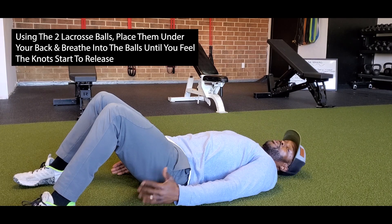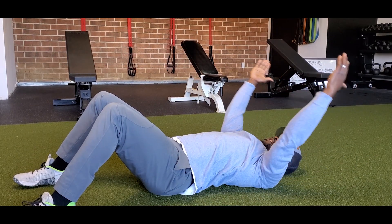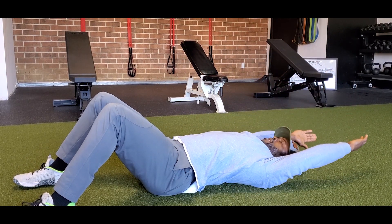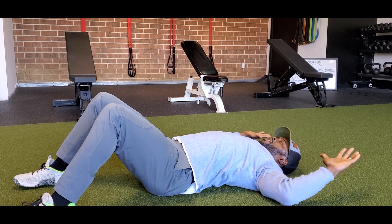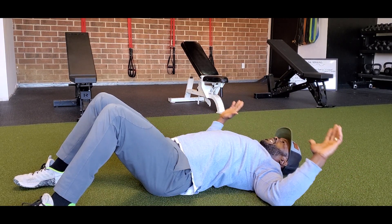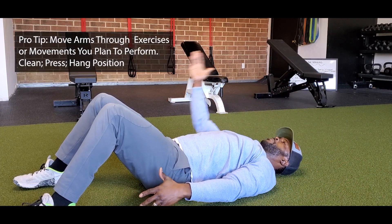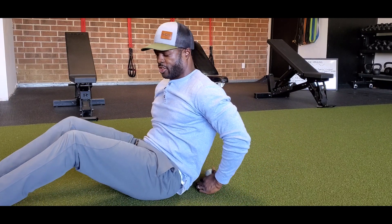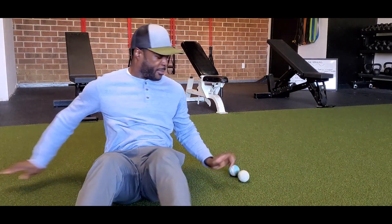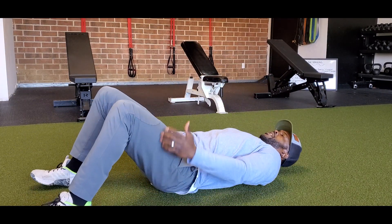Even just the breathing starts to release things. Now I can add some movement — by taking my arms up, I'm working my arms and my shoulders through those ranges of motion. This is typically how we're going to move, doing a couple reps here. Then we just adjust the balls, slide them up so they're higher on the back, and do the same thing.